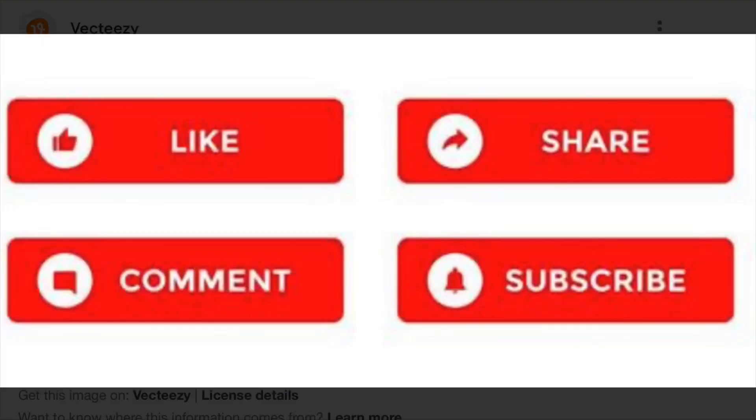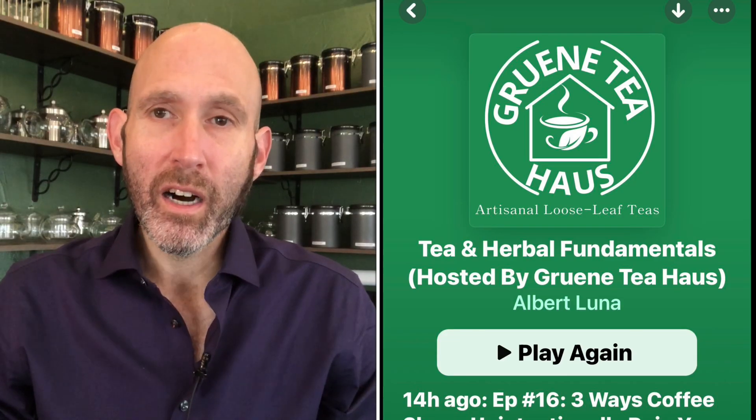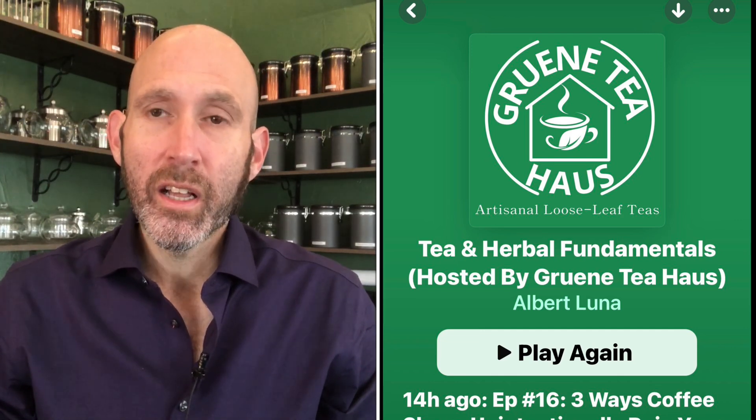Now, before we begin, if you haven't done so already, please visit us here at the tea store in Green, Texas, which is outside of New Braunfels, Texas, which is halfway between San Antonio and Austin. Also, subscribe and hit the notification bell so these episodes come fresh to you. Post a comment if you like. Also, we have these episodes in podcast form. If you have an Apple product, you can go to the podcast app — the purple app — and search 'Tea Fundamentals and Herbals,' or you can type in Green Tea House and it'll pop up. So if some of you like to listen to this content, maybe in your car, podcast form is a lot easier — you can do that.